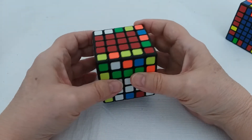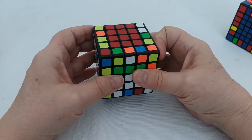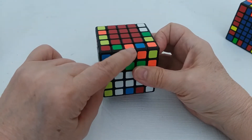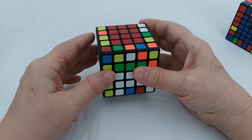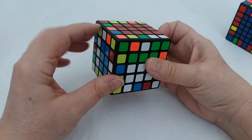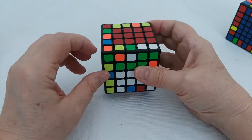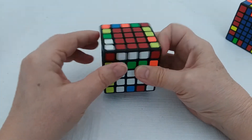Once I've slid it over, I have a completed three-piece edge and I can move it up to the top layer. I move it up and then move another one down. When deciding which one to move down, I like to start with ones that have white on them — it's just easier for me to pick. So I kind of like that orange and white one, and this green and white one even though these two are flipped, so I'll bring this down.